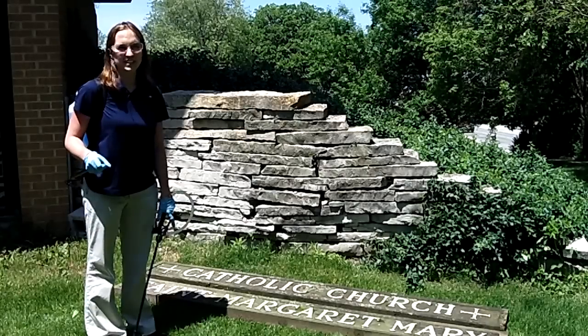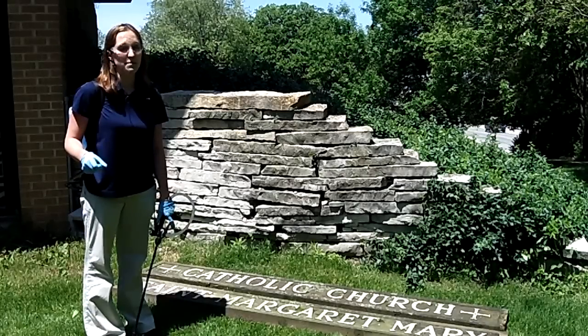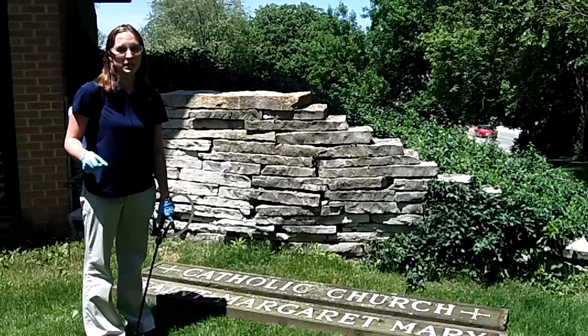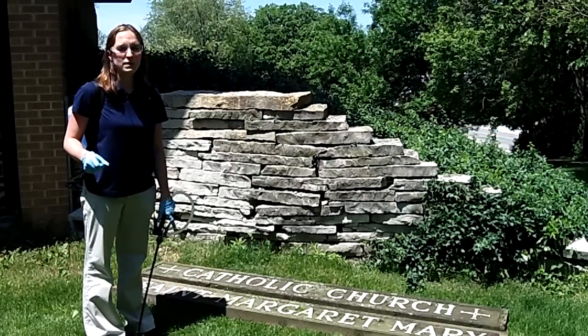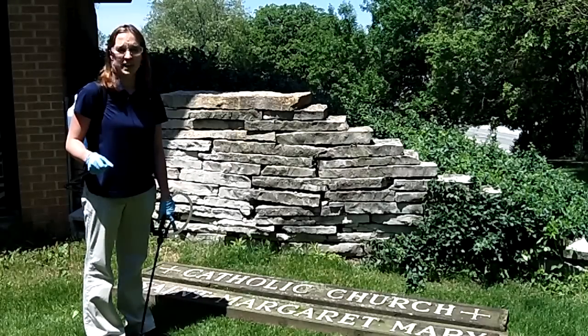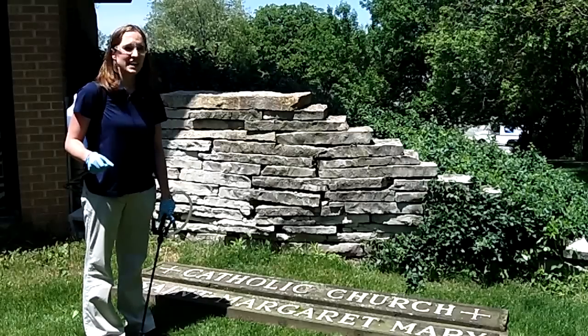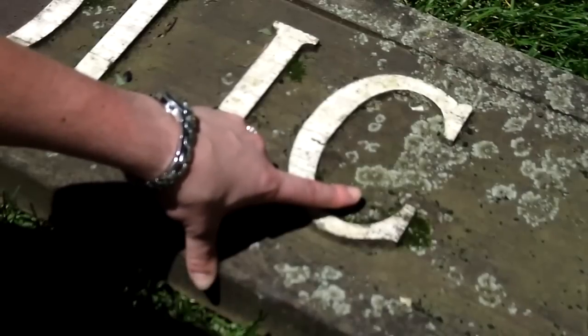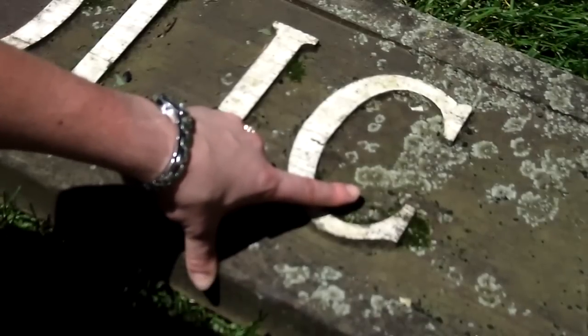Hi, my name is Jenny. Thanks for joining us today. It's getting to be spring and summer in some parts of the country, and you may be noticing moss, mold, mildew, and algae around your home. But what about lichen? At Wet and Forget, we get lots of questions about whether or not Wet and Forget will work on lichen. It will, but we do have some special instructions.